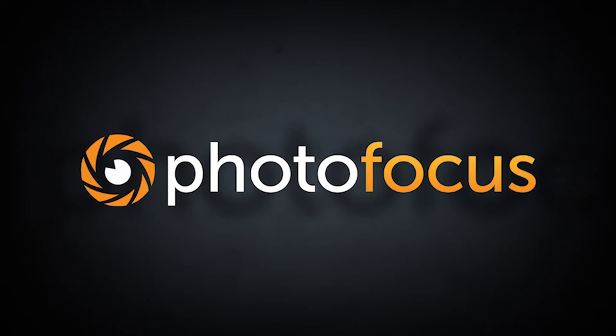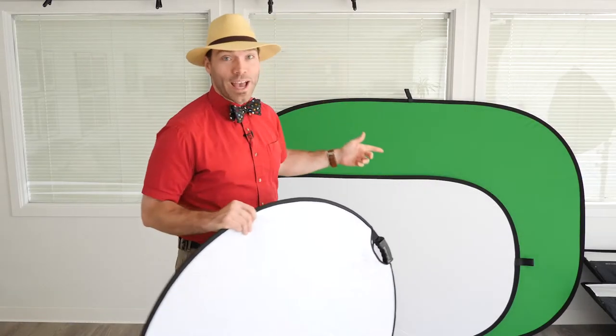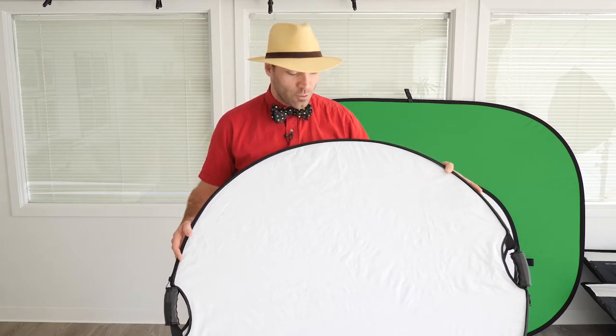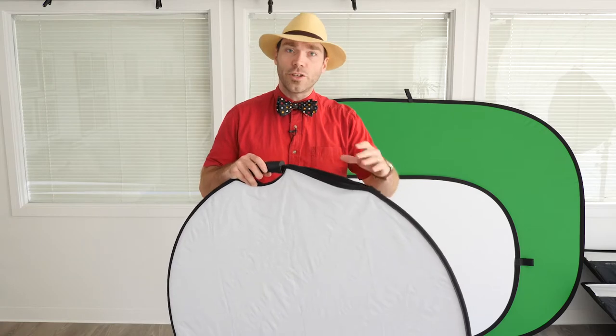My name is Levi Sim for Photofocus.com, and right now I'd like to show you how to simply and quickly put away your collapsible reflector or collapsible backgrounds. It's really easy. This one happens to be the Impact 5-in-1 Collapsible Circular Reflector in a 42-inch, and it's got the removable cover on it. Whenever you do this you can leave the cover on — this one's got handles too. It doesn't matter if you've got handles.